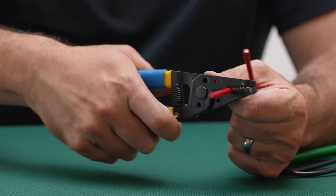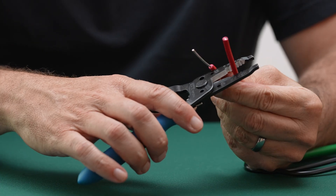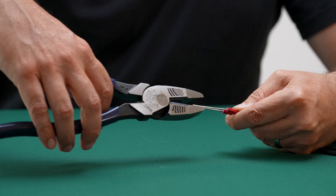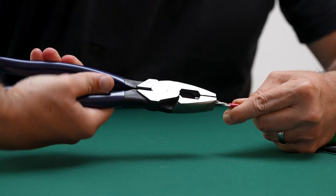For an inline splice, strip about an inch and a quarter of insulation from each conductor using the correct gauge slot on the stripper. Cut cleanly to avoid nicking the copper. Twist the conductors together using lineman's pliers for a strong mechanical bond.